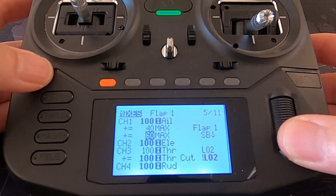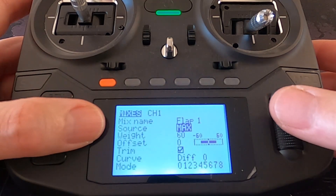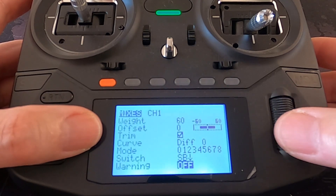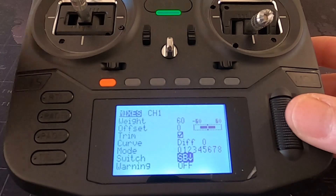Then we go into the second line and you can see again we've used the source max. We put the weight in at 60 this time and the switch SB in the back position. So as you can see I've set this switch up: forward is going to be no flaps, then the two flap positions are the middle and back towards me.